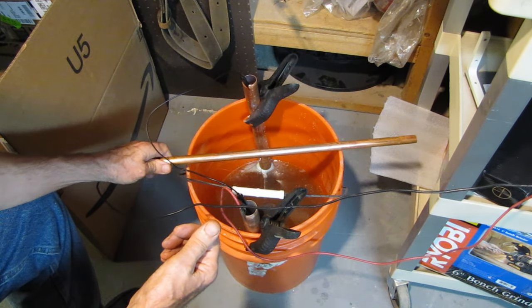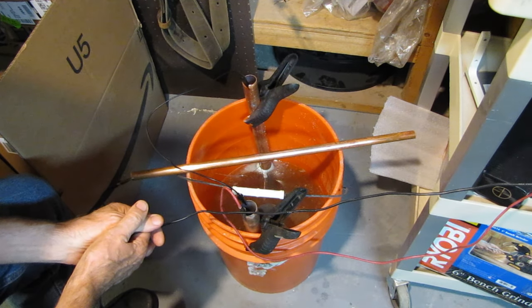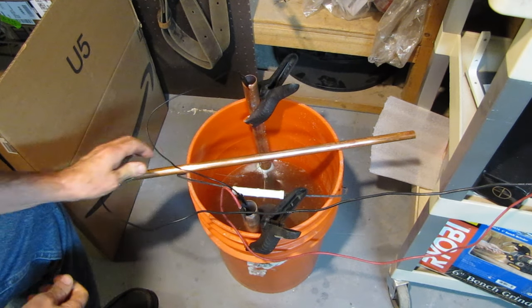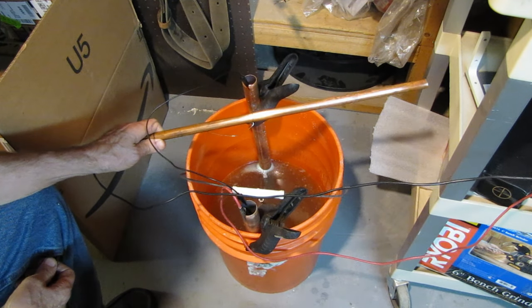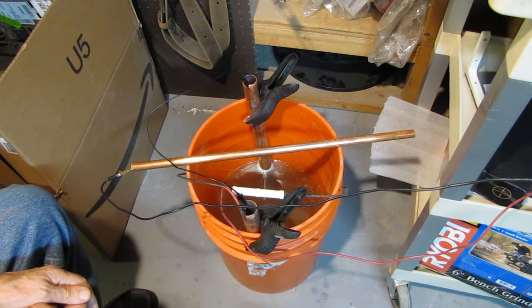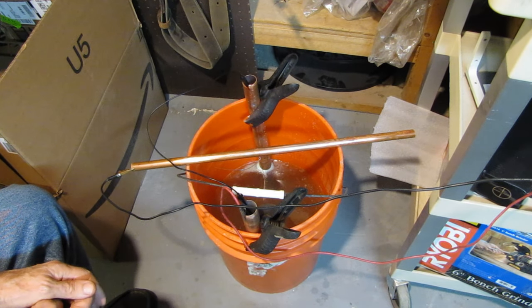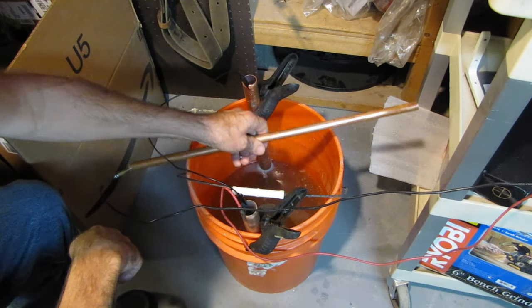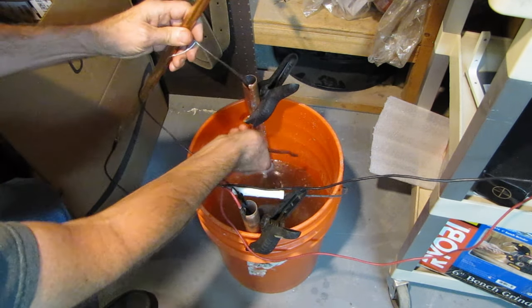I hope I'm explaining that correctly. It takes special chemistry that I don't want to play with. But with simple baking soda and a little bit of electricity, I'll be able to put a little bit of copper back on top of whatever's left of the brass, and wherever there's bare steel it will come back. I'll polish those up and they should look fine.